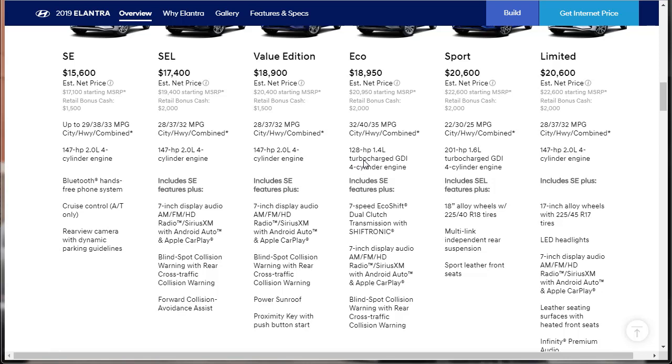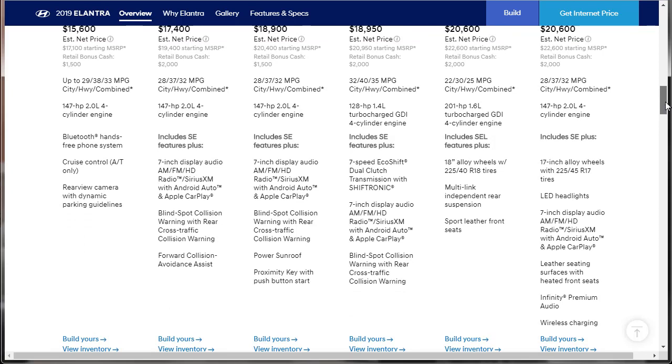The Eco has a 1.4-liter turbocharged engine. The Sport is the only one out of the whole group that gets the 201-horsepower engine — fuel economy isn't as good, but I don't really care about that. It's got 18-inch wheels, a better multi-link independent rear suspension, sport leather seats, and Apple CarPlay. There's also an options package to add to it. The Limited comes with everything: wireless charging, Infinity Premium Audio, heated leather seats front and rear. We'll see what options we can add to the Sport to make it a little more like the Limited, but with the horsepower of the Sport.